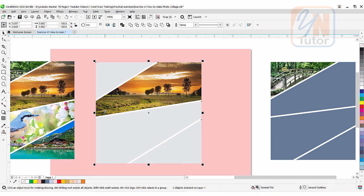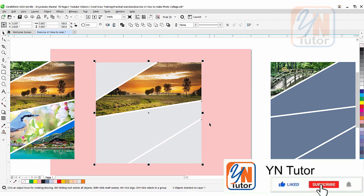That's all guys. I hope you enjoyed this lesson. Try to create this beautiful stylish collage with these three methods. If you like my video please subscribe to my channel and click on the bell button so you will always get notifications when I upload a new video. Thank you.